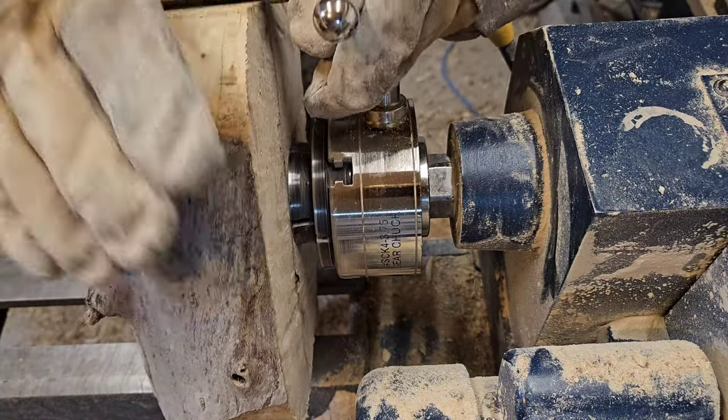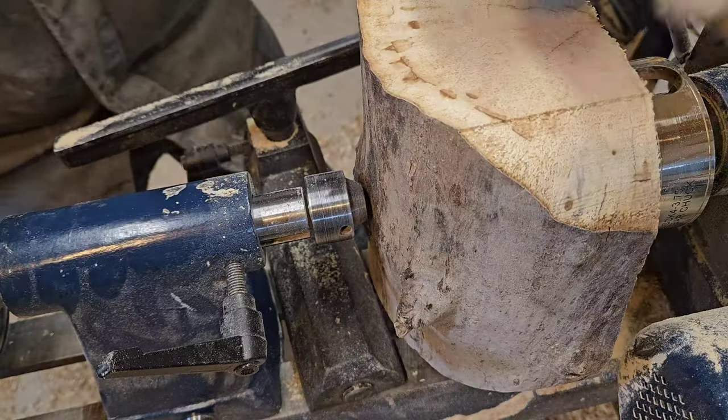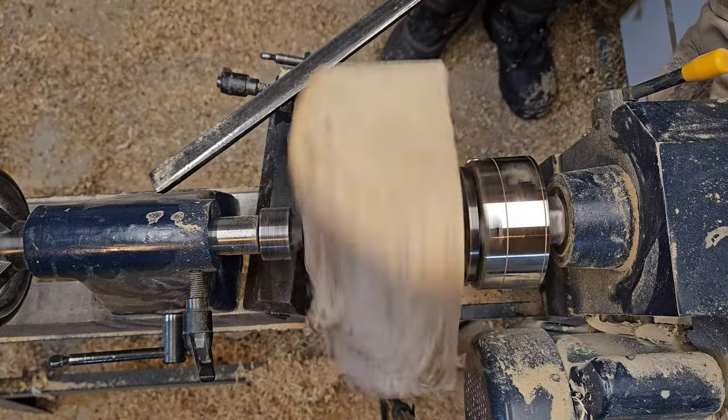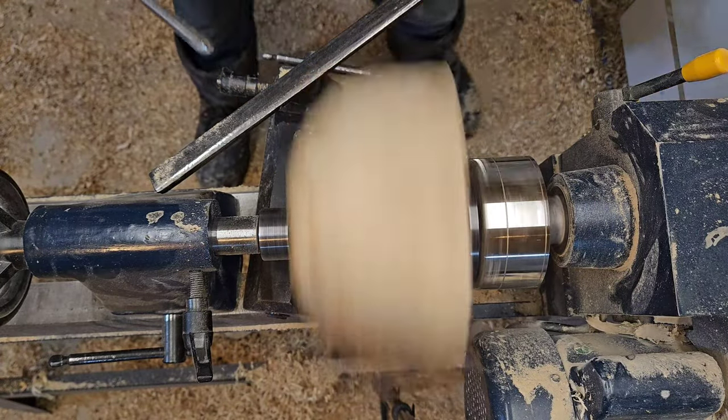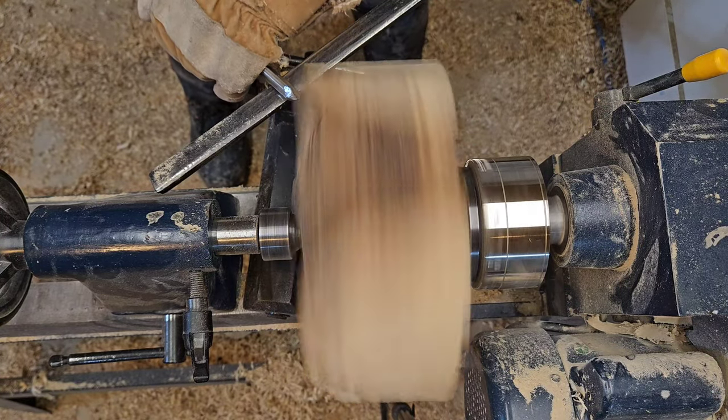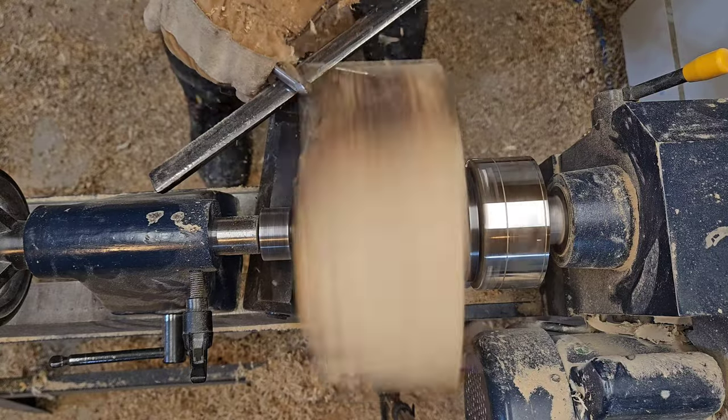Hey, it's Matt from Black Coal Woodworking. Welcome here. Today I'm making a very shiny bowl. This bowl is made out of poplar that has been drying for a couple of years in my backyard. It came down because the tree was dangerous and we just had to get it taken down.